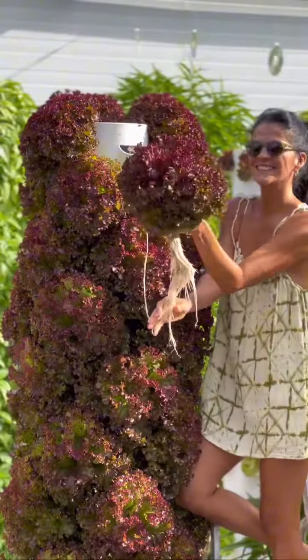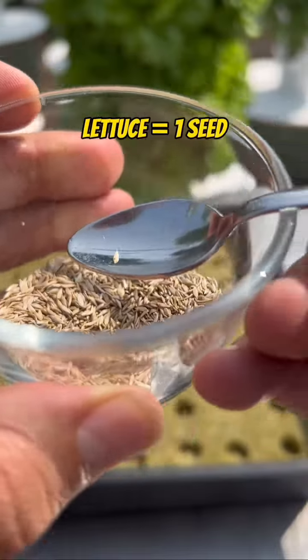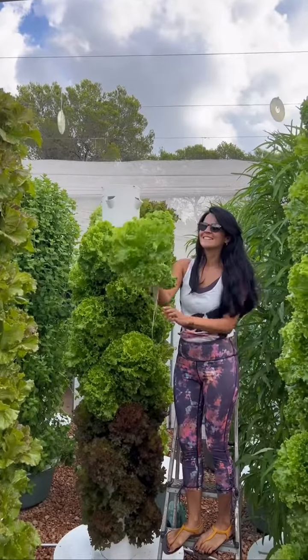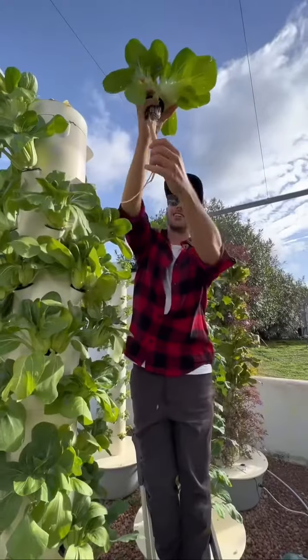When it comes to lettuce, we recommend putting only one seed per hole, since if you put more than one seed per hole, the lettuce plants will compete for space and you'll get an inferior yield.